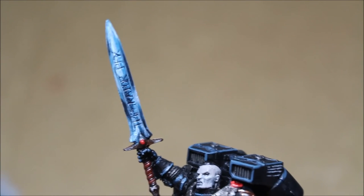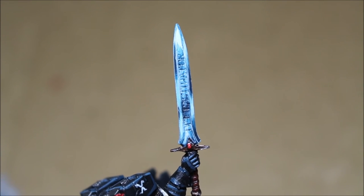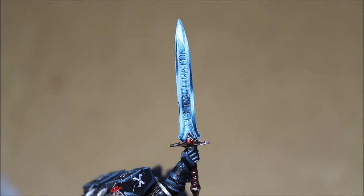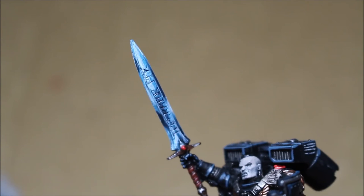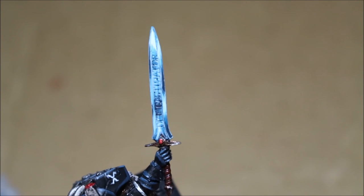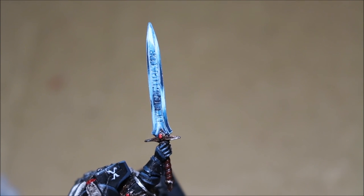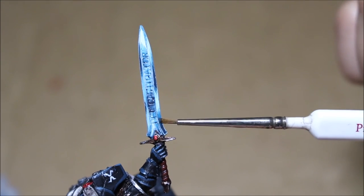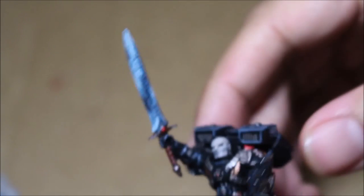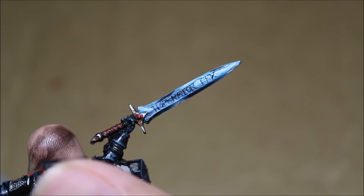The sword was painted with a modified version of my Crystal Sword technique. Instead of an evenly segmented sword, I wanted to create lots of different planes to make it look like the sword was reflecting light from multiple sources. That's the Crystal Sword technique: starting with Stegadon Scale Green, building up with Sotek Green, then Temple Guard Blue, all the way up to White Scar, then shading the darker opposite areas with Drakenhof Nightshade to create a nice transition. It takes practice, but it'll make your models really pop.